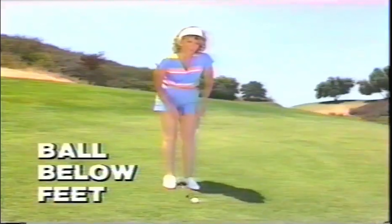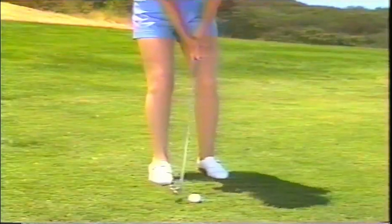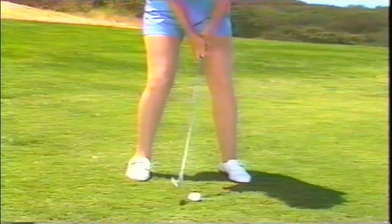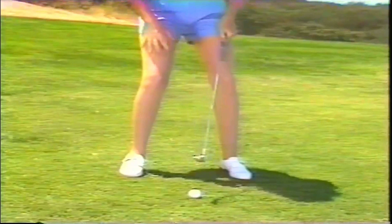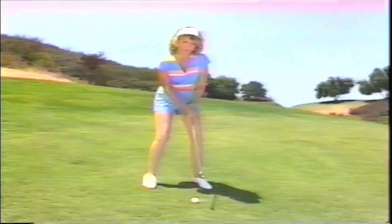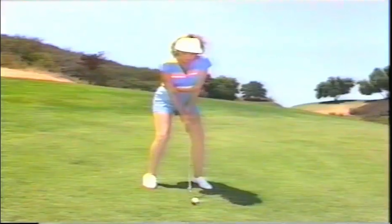A ball below your feet — a very difficult fairway shot. The tendency is to fall forward on the shot. Some people say that you should line it up on the toe so that when you fall forward, you can get it into the middle of the club. The problem with that is how do you know how much you're going to fall? My secret: I sit back a little bit on my heels. In doing that, I'm going to flex my knees and keep that position. I take a little bit extra club because I don't have the balance that I would normally have to transfer my weight. That's all you do — sit back in your stance and play the shot normally.